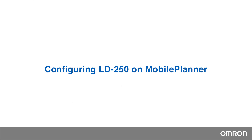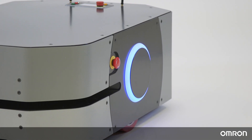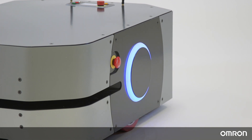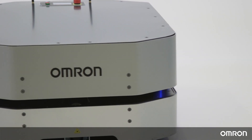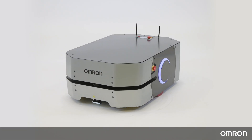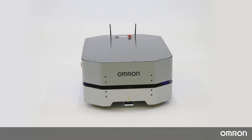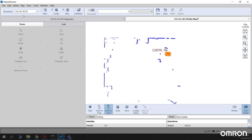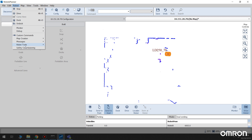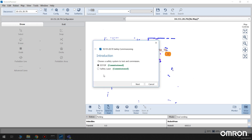Configuring LD250 on Mobile Planner. Before using your robot, it needs to be safety commissioned to make sure that the main safety laser and emergency stops are working properly. We will show you how to perform safety commissioning with Mobile Planner for the LD250. Go to Robot > Safety Commissioning via the Mobile Planner taskbar and follow the instructions. A wizard will help you easily go through this process.